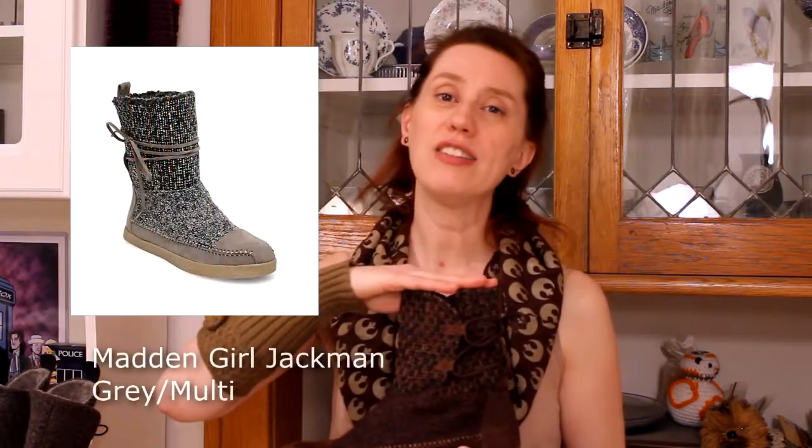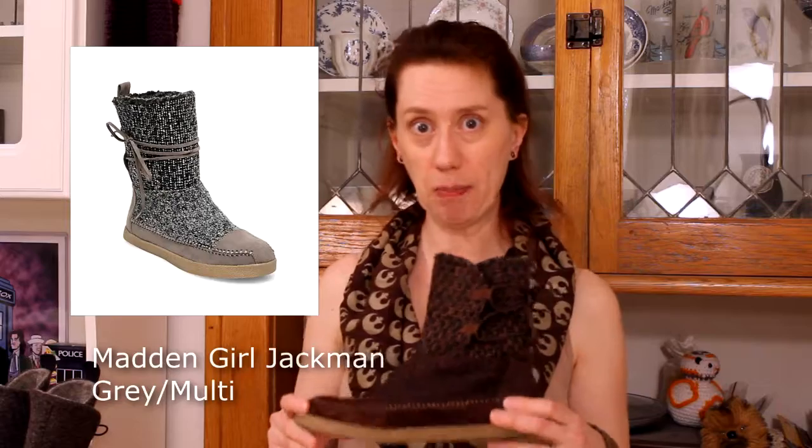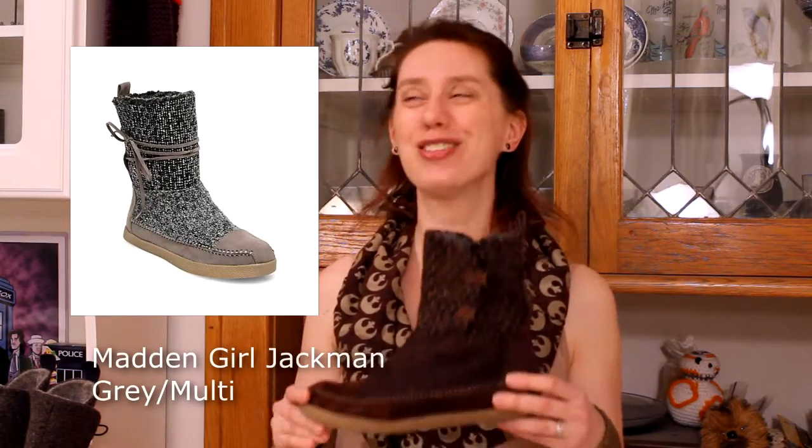This began life as the Madden Girl Jackman boot in the gray multicolor way. I had to crack up that the style was named Jackman because it sounds an awful lot like Jakku, and it makes me wonder if they were actually inspired by Rey in naming the style — if not necessarily making it — because at first glance it looked pretty darn good.